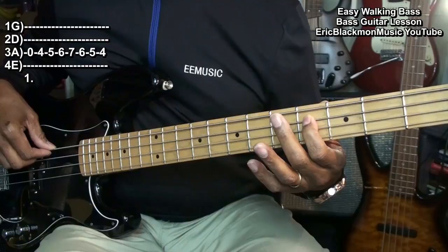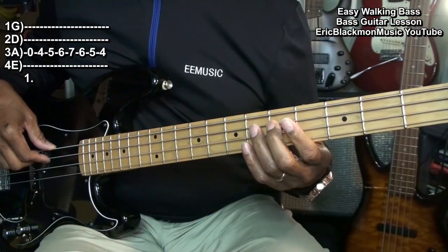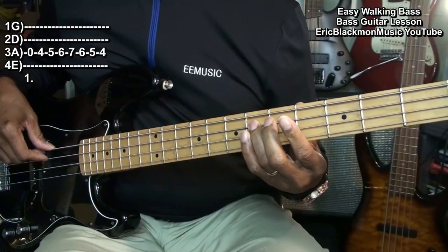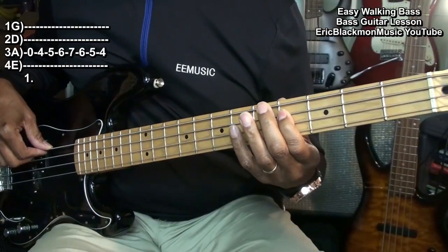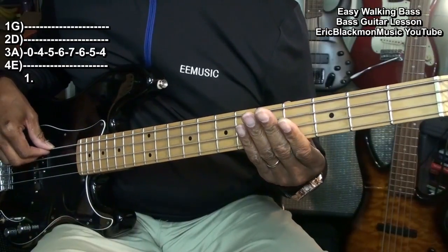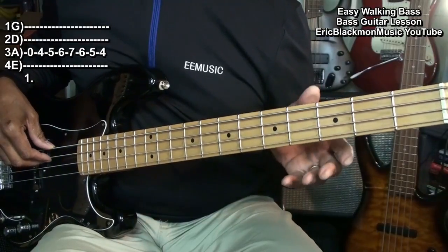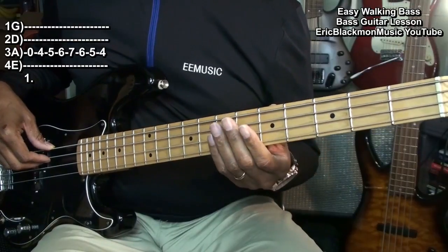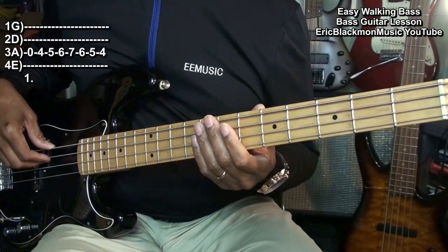5th fret, fret 6, 7, 6, 5, 4, and back to open. We'll do this on each string that we play. We're in the key of A major and we're doing a 12 bar blues walking bass line. Here we go.